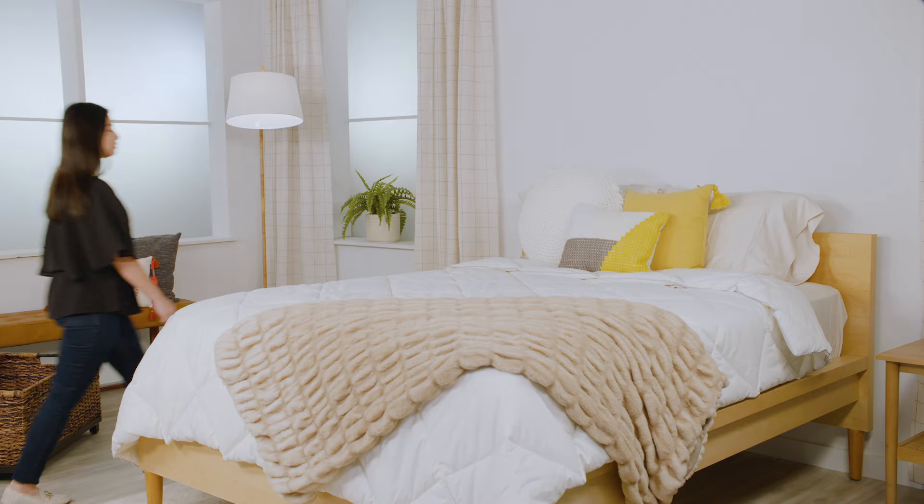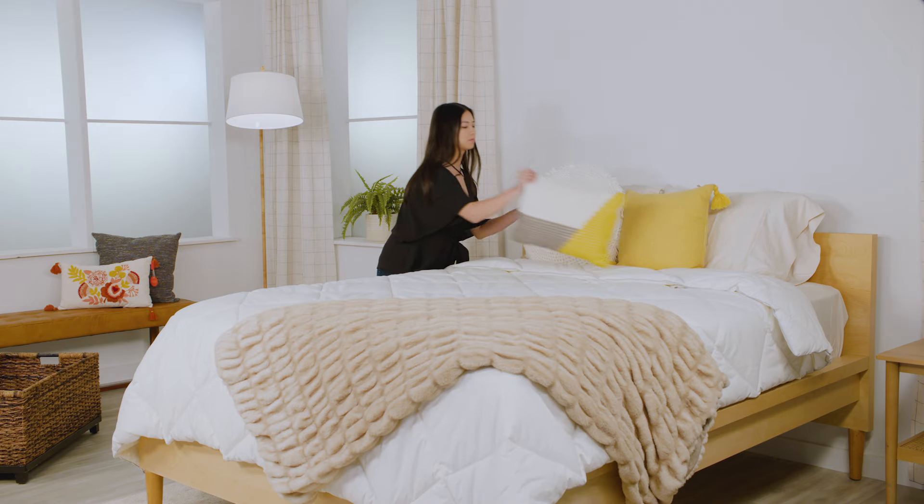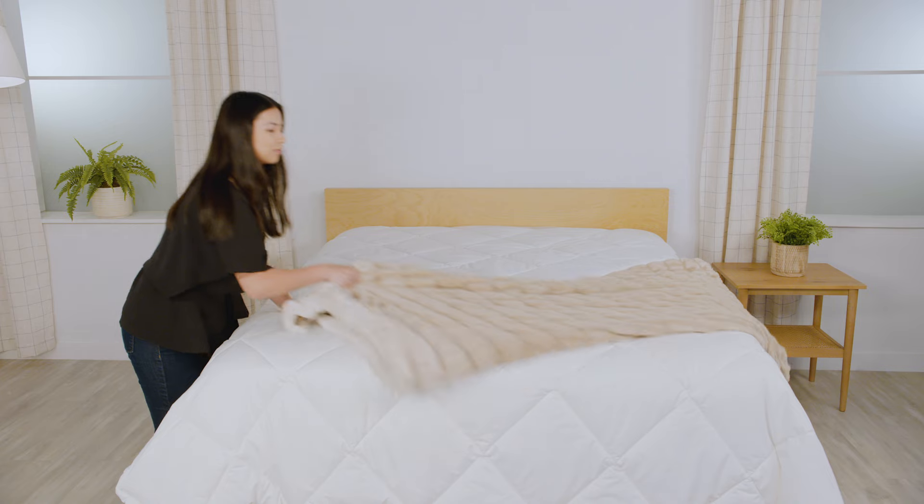Hi, I'm Darlene and I'm going to walk you through the process of filing a warranty claim for your mattress. To expedite the process for the warranty claim, there are a few things you'll want to check.